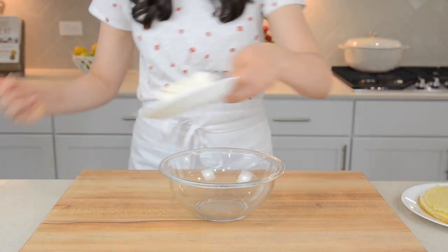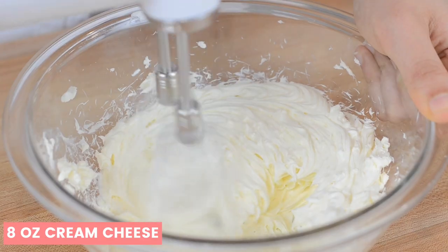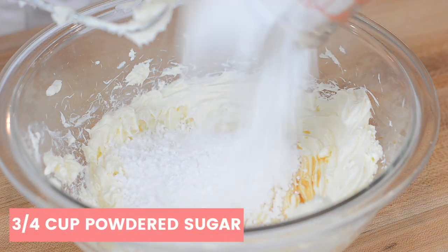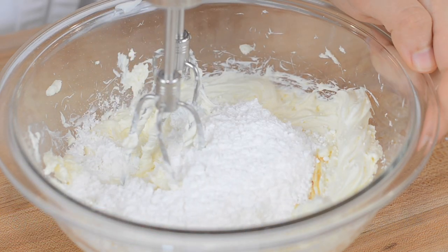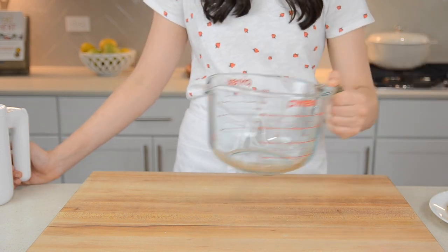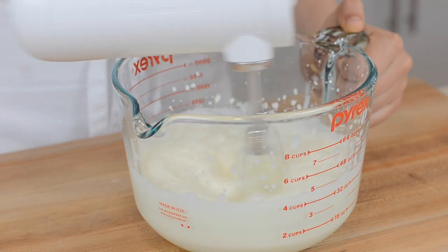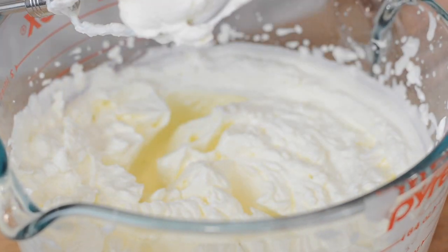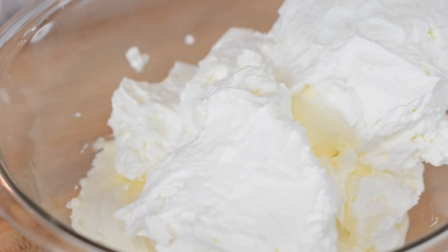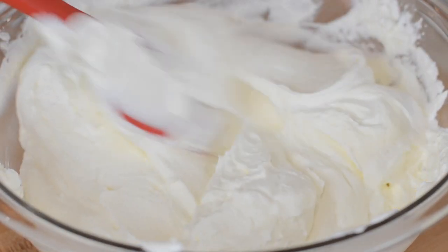Now we're going to make our frosting, which is so good. In a large bowl, whip an 8-ounce block of cream cheese until it's light and fluffy. Then add in 2 teaspoons of vanilla extract and three-quarters cup of powdered sugar, then blend until smooth. Set aside the cream cheese mixture. In a separate large bowl, add in 2 cups of heavy cream and whip on medium-high speed until you get stiff peaks. Then fold the whipped cream into the cream cheese mixture. We love this frosting because it's not overly sweet — it's so light and fluffy, and we use it on pretty much every cake we make.